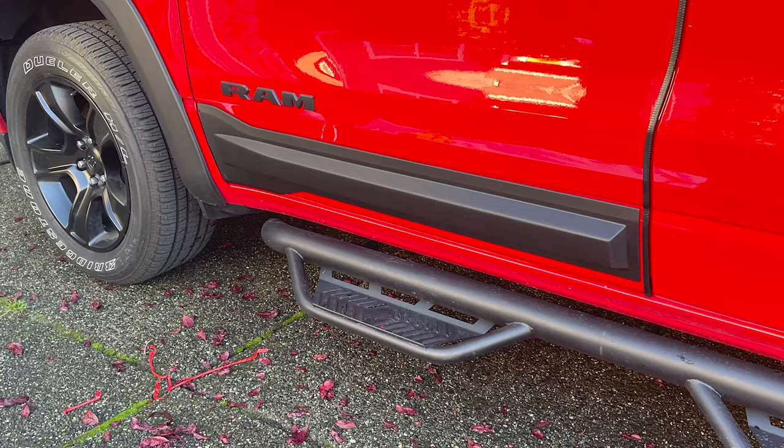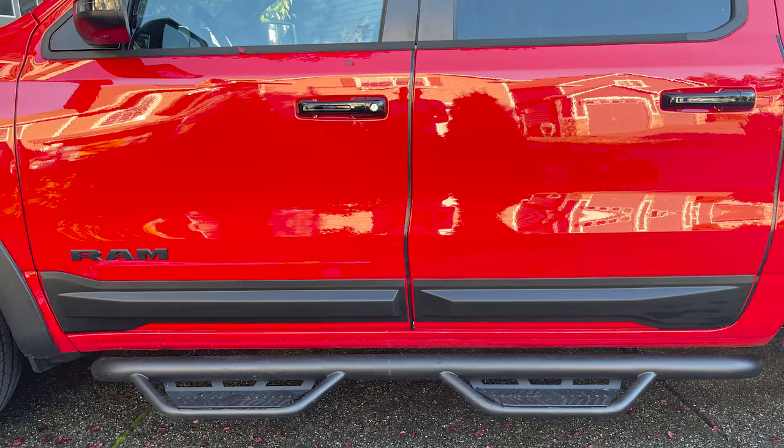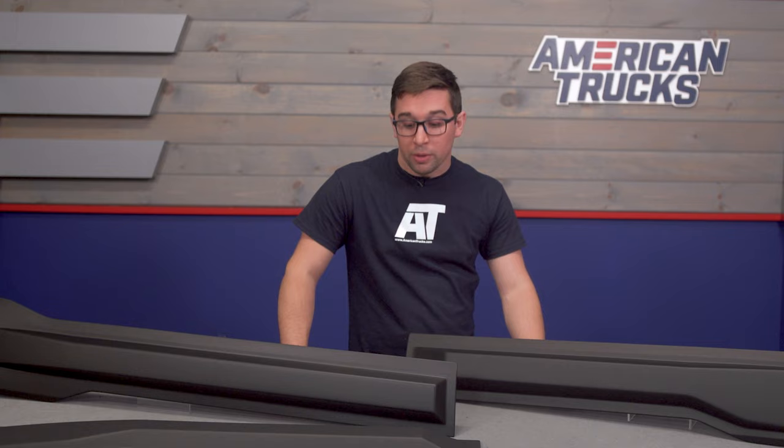The satin black finish works pretty well with any color, especially if you're going for the all blacked out look with your build, and it also matches pretty well if you've got unfinished black trim on your truck to begin with.